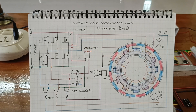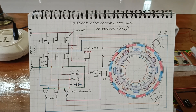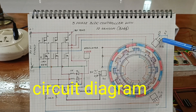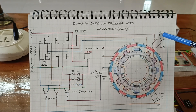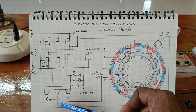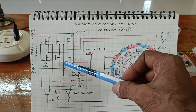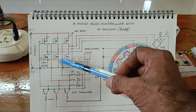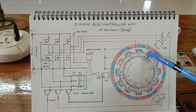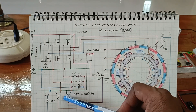Hello friends, today I want to show and make a BLDC controller with sensor using IC3144. This is the transistor 547 to amplify the signal, and the signal is sent to the MOSFET power bridge — a three-phase bridge. Here, this is the MOSFET bridge. The output of the MOSFET bridge is given to the motor. Here is the sensor, with three feedback lines going to the transistor 547.